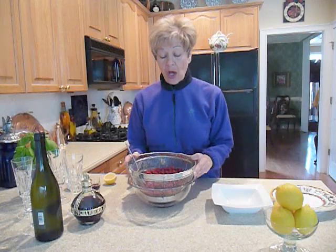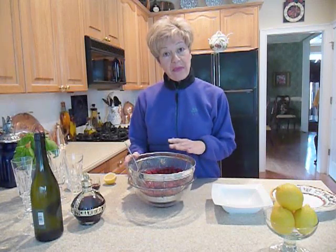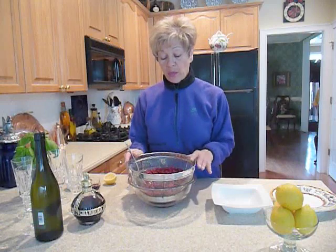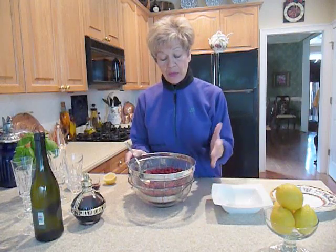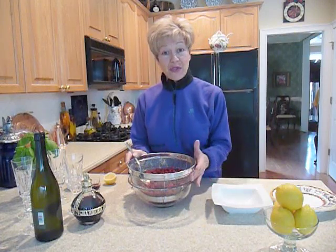First, we're going to start with frozen raspberries. Why frozen? They're easy to work with and they're less expensive. We'll put them in a strainer and let them thaw out, and then we're going to press them through with a spoon so that the juices are collected in the bowl beneath. We'll make our puree from that and then throw the seeds that have collected in the strainer away.